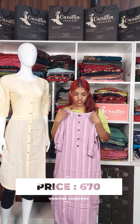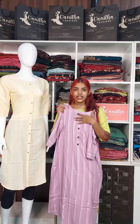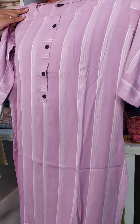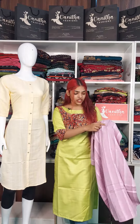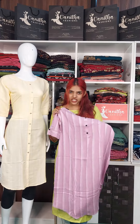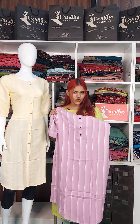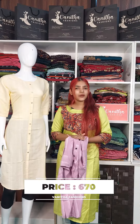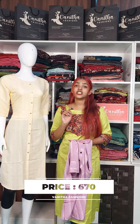This is a lavender shade. It has small buttons and thread work on the body. It is a soft cotton material with thread work. The price is 670.